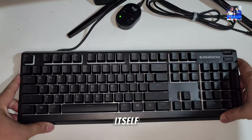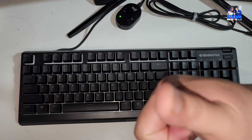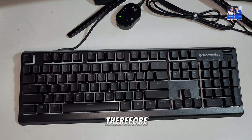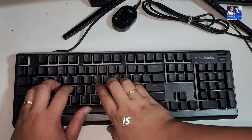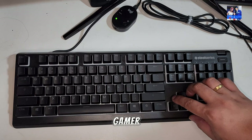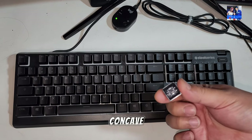The keyboard itself, in terms of build quality, is made out of full plastic. Unfortunately it's a fairly light plastic and therefore does suffer from some clear keyboard flex — you can potentially see that on the camera. It is definitely slightly wobbly. If you're a heavy gamer or press down a lot, you'll feel it — the keyboard does concave a little bit when pressed on. That was the first thing I noticed when I got it out of the box.